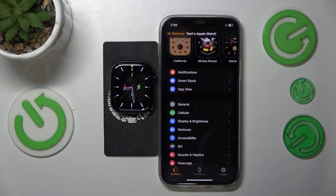This is Apple Watch Series 10 and today I'll show you how to enable or disable the passcode wrist detection on this device.